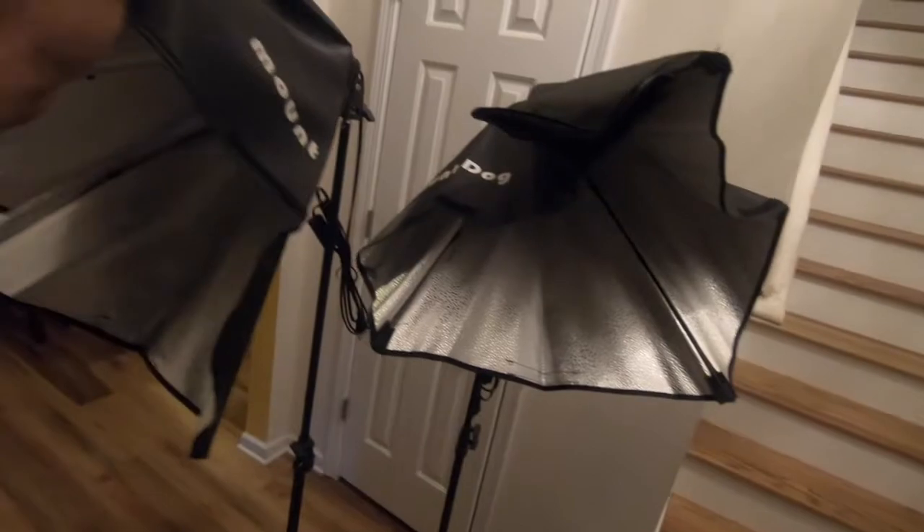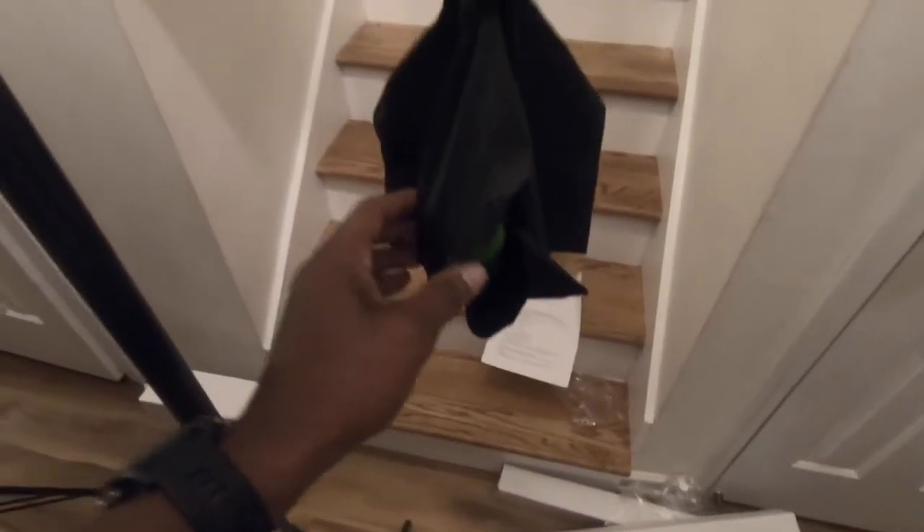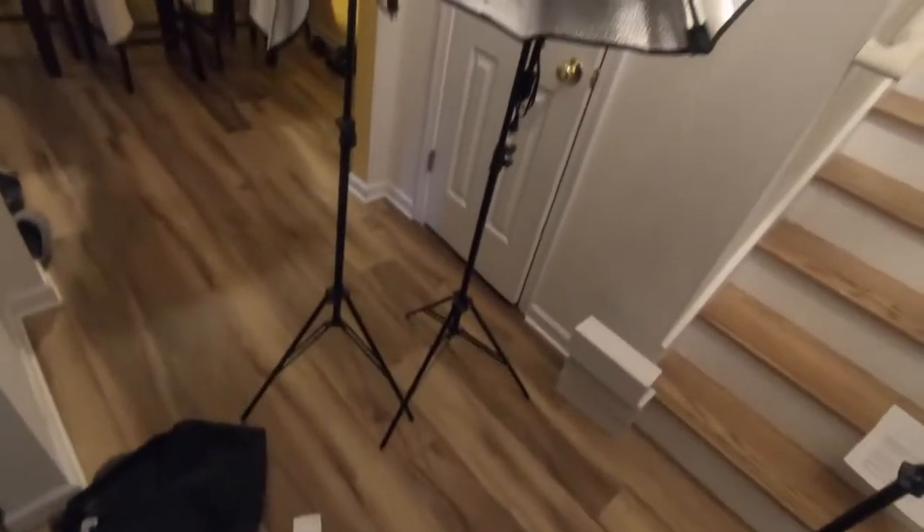Not to bore you with the details, but we have our two lights that'll be eye level, good to stand up, and then we have an overhead light that'll go over my head for that lighting. I had to get a little resourceful — they come with sandbags but I don't have any sand, so I took a three-pound weight and put it in the pouch.